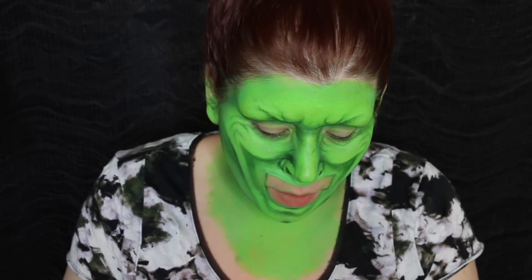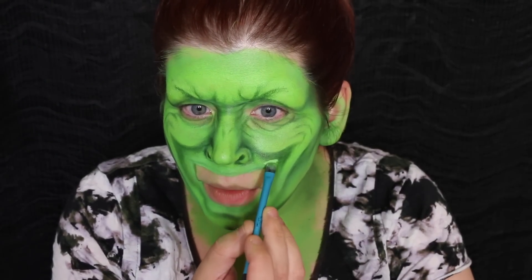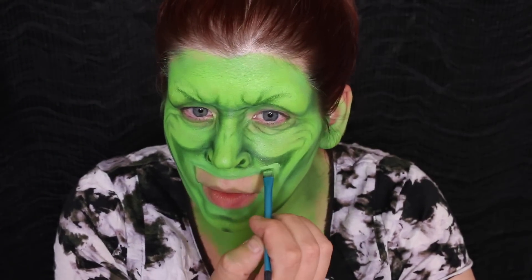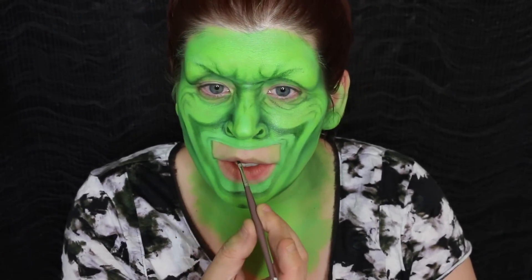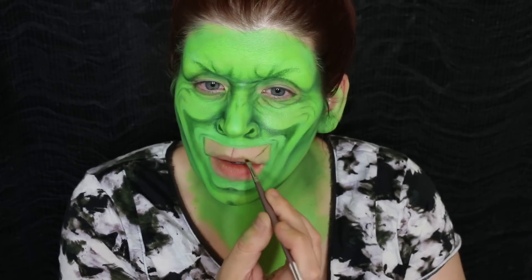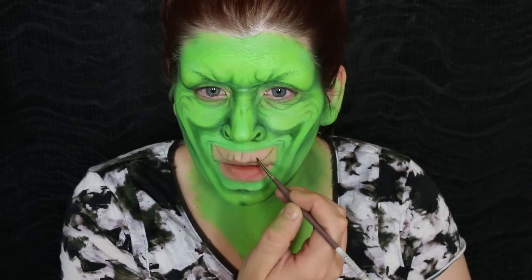My contacts are drying out every time I do detail work. I'm going to add another little smile wrinkle here. Now I'm going to sketch in the teeth using the teeny tiny angled brush — the same one I've been using — and a black eyeshadow. I'm going to start by mapping them out and sketch the top teeth.